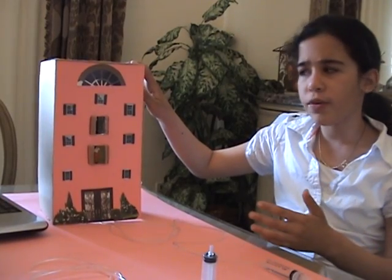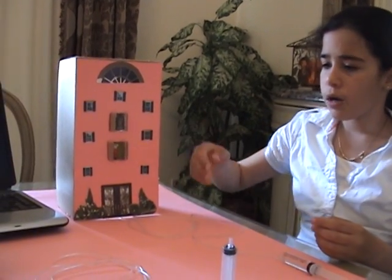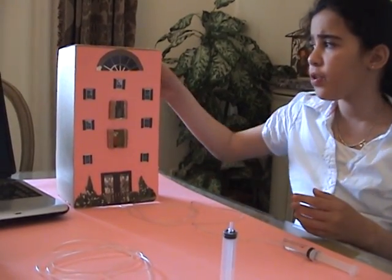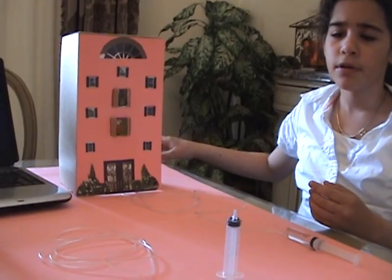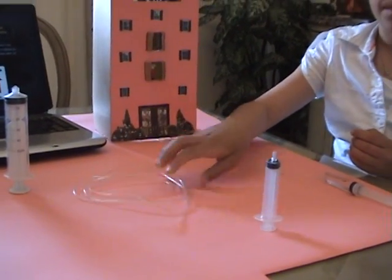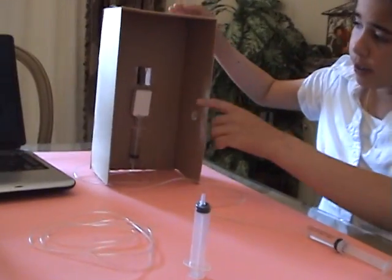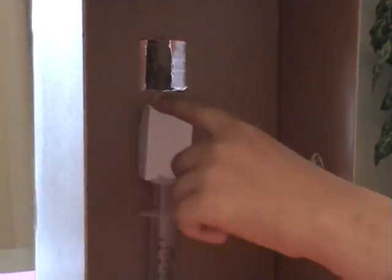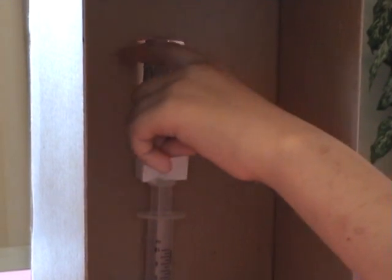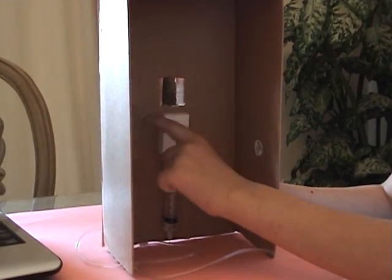I decided to construct a simple hydraulic elevator to prove this principle. To build this elevator I used an old shoebox, pink construction paper, a plastic tube, and a couple of syringes. I also used a matchbox to represent the elevator, and these holes are made to represent the floors — I cut them according to the size of the matchbox.